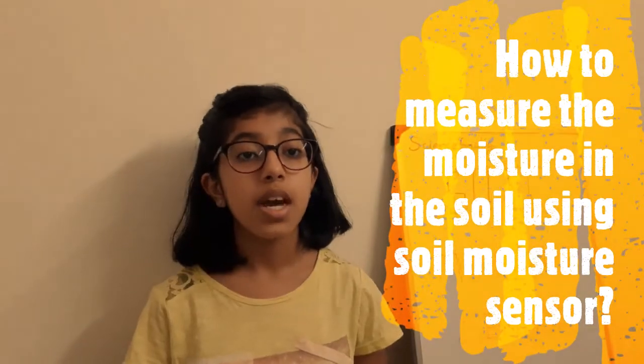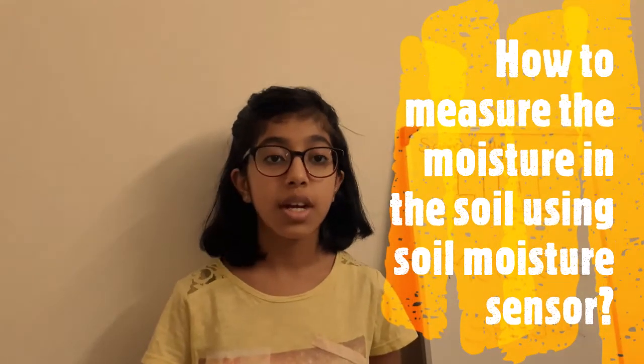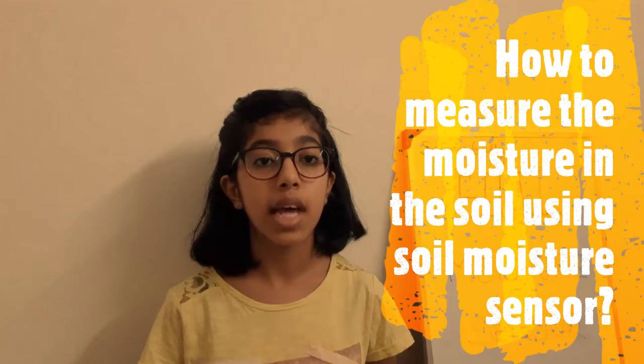Hello everyone, welcome to Science Gully. In today's video, we are going to see how to measure the soil moisture using soil moisture sensor FC-28.